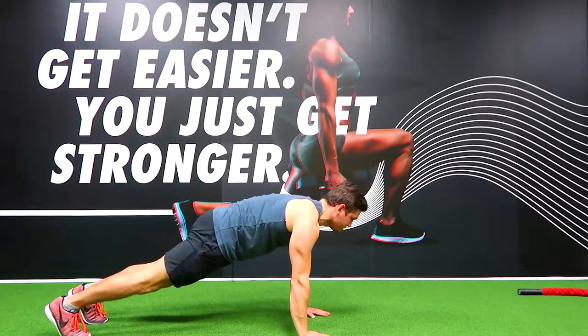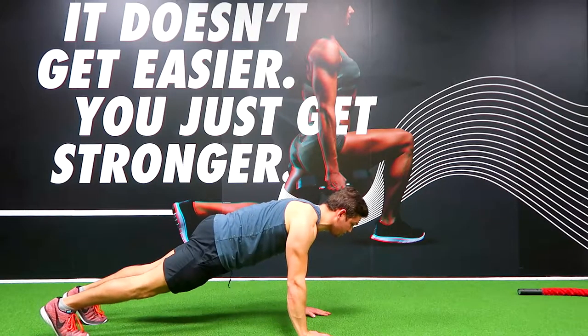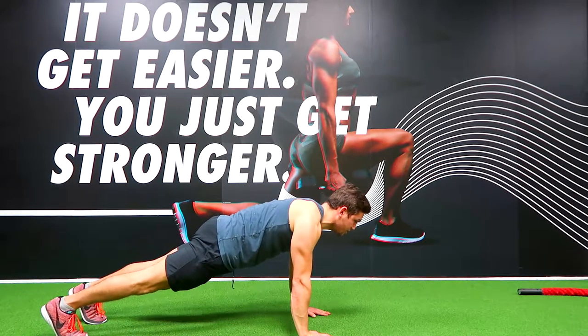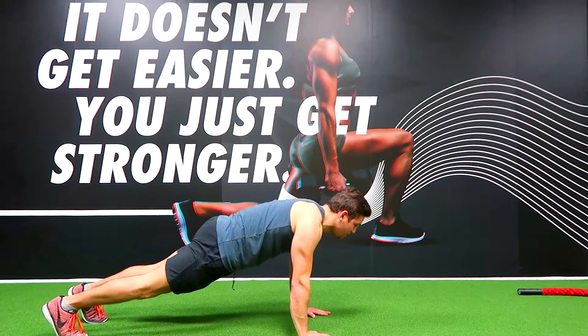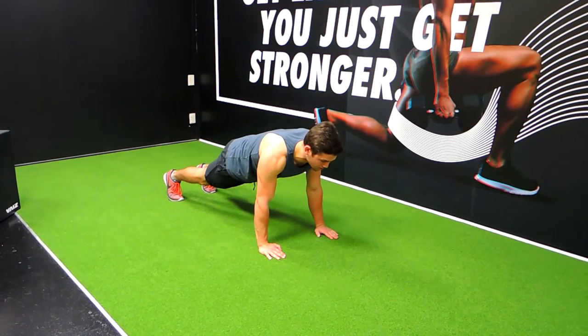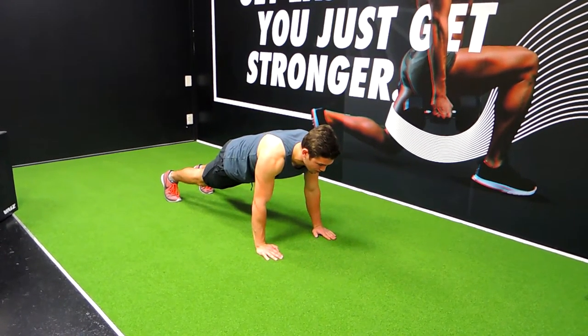Your hands are directly under your shoulders, you're pulling your shoulders down, squeezing your glutes, squeezing your quads as tight as you can, your core is really tight. You're sucking your belly button into your spine and holding that position for the amount of time given. Making sure the entire thing is straight and you're not dipping down through the back. Those are the press-up stance prone holds.